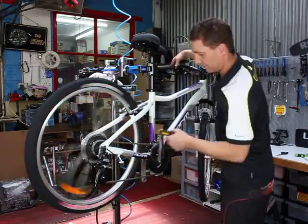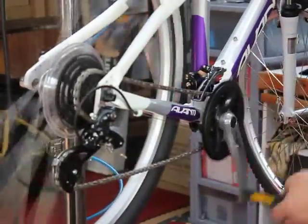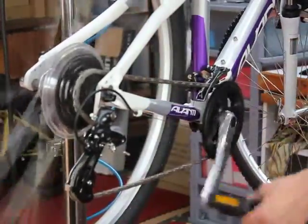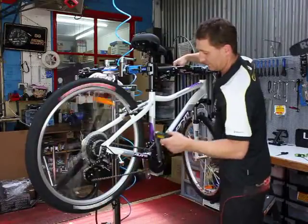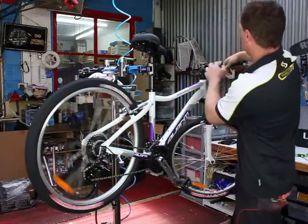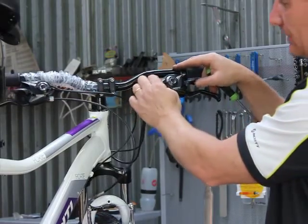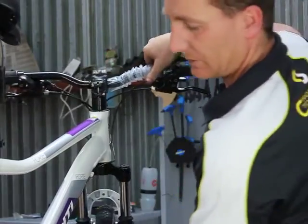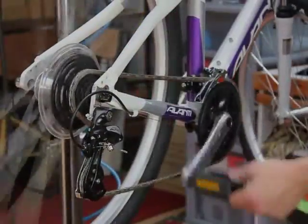Now we look at the front. We want to be coming up crisply into the second chain ring. We adjust the cable tension for this one up on the lever itself. Front derailleur all set.